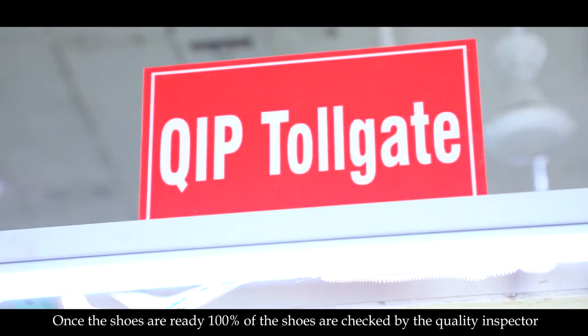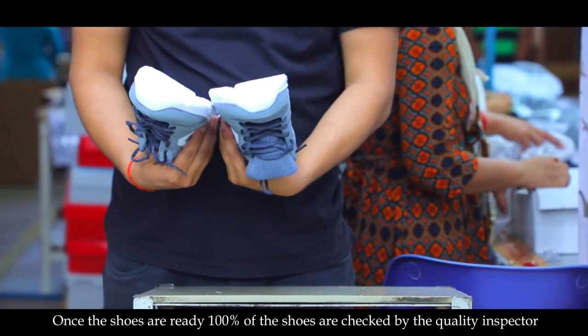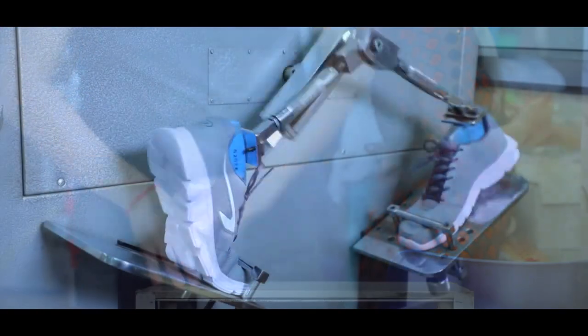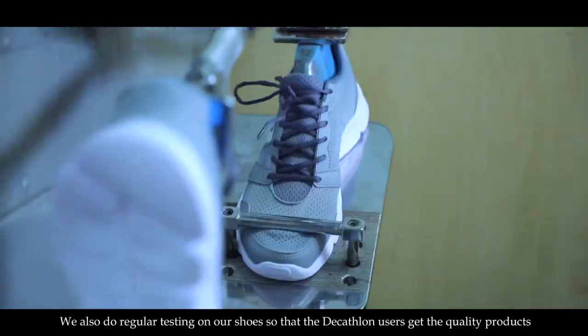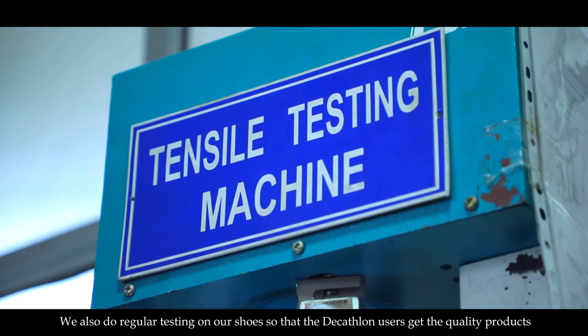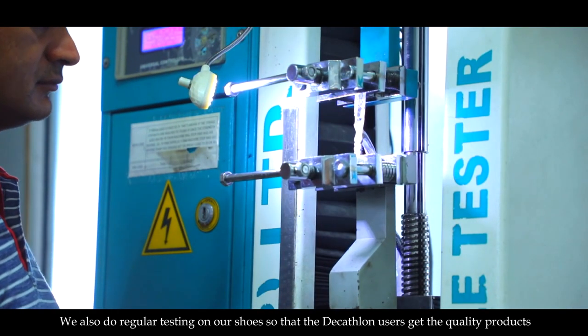Once the shoes are ready, 100% of the shoes are checked by the quality inspector. We also do regular testing on our shoes, so that Decathlon users get quality products.